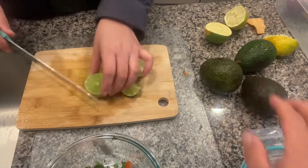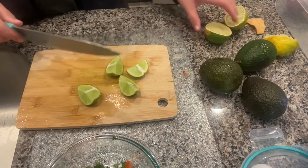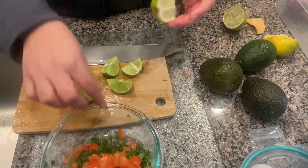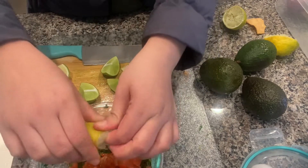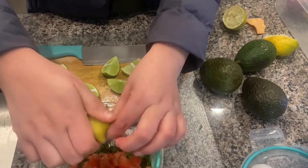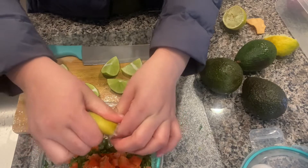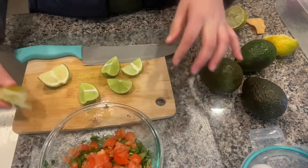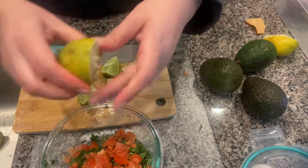Next I'm just going to take some limes and chop them up into small little dices, and then squeeze the lime juice into my other ingredients.